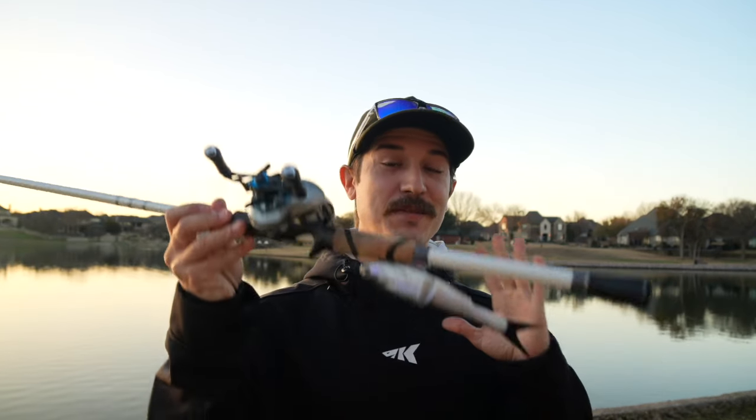Today we're going to be doing some pond hopping with the brand new Berkeley Nessie.